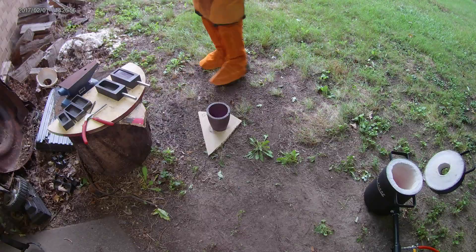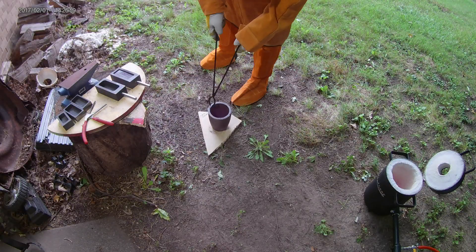I almost forgot — I need to put the crucible back in the forge. It's not good if it cools down too quickly.